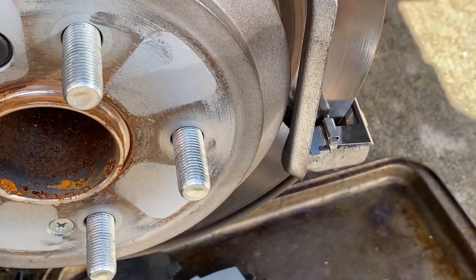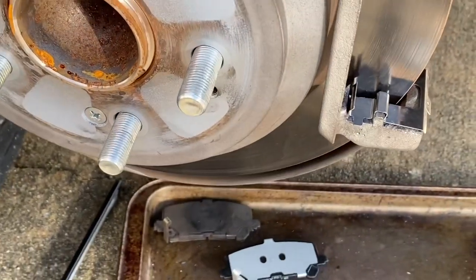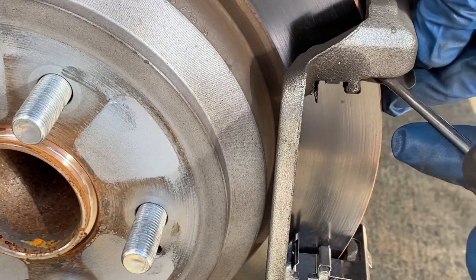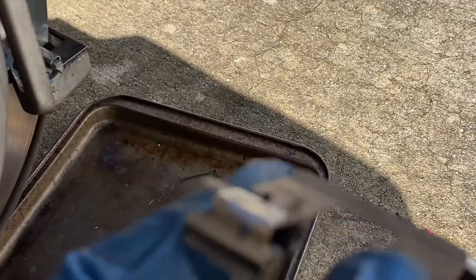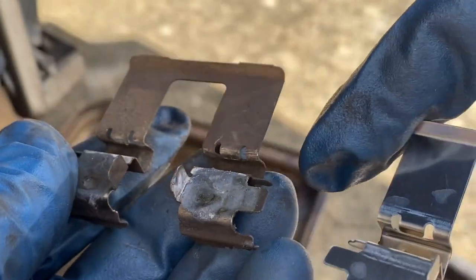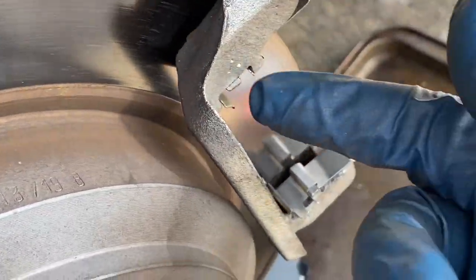Now we've got to get the top hardware out — same way, just use a screwdriver and it'll pry out. Clean it up. Now we match up — this is the old one. Here's a new one that looks alike. This is going to be the new one. Now I've got the top clips on.